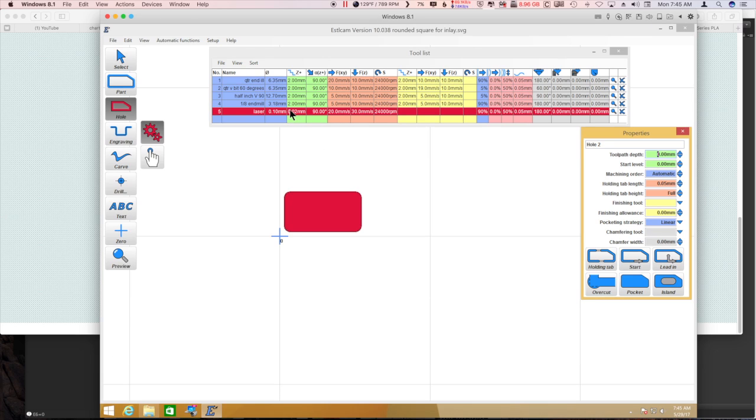Up here I've got my Z-step set to minimum. Because we're using the laser, I want to get the laser in focus. I really don't want EstlCAM to move it on me.